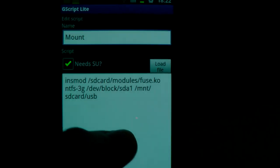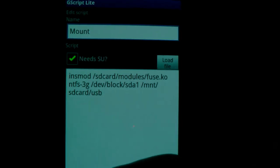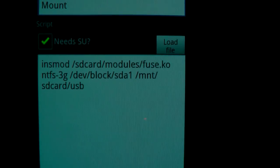This program is very good because you can just save the command and at any time click on it and it works. This is the first command to mount; the next command is for unmount.